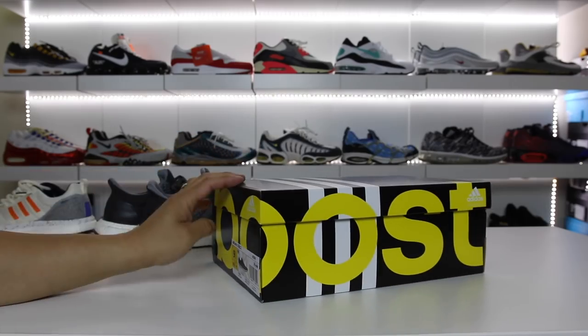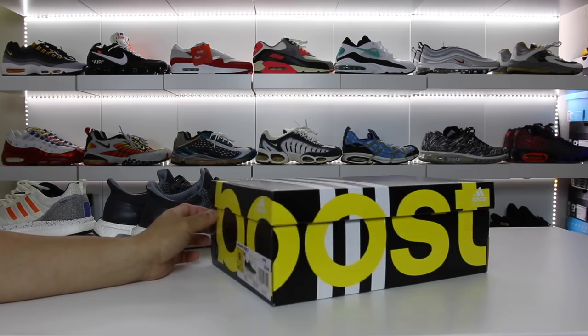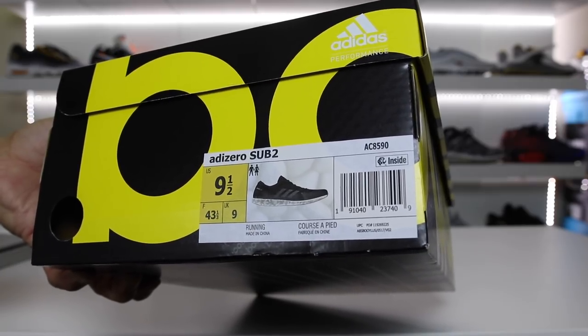So here is the box. This is the latest and greatest in the Boost technology and this pair of shoes is known as the Adizero Sub 2.